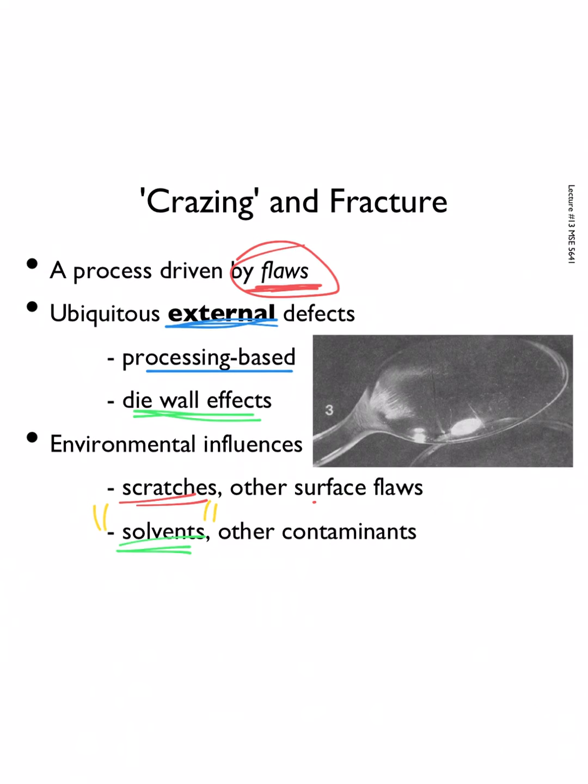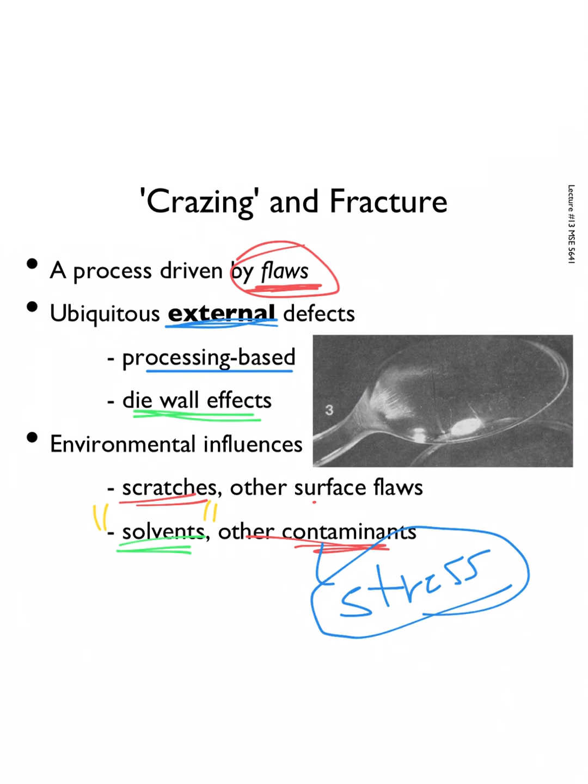Beyond 'like dissolves like,' things that aren't normally solvents — like water — can act as a sort of plasticizer at the surface when it's under a lot of stress. Other contaminants like oils can also sit on the surface of a plastic and act like a plasticizer where they normally wouldn't be one, largely because of the stress. Because of the presence of stress, the range of things that can act like solvents increases dramatically.